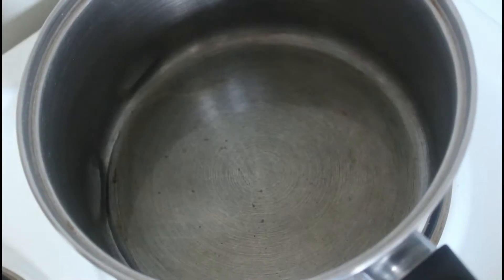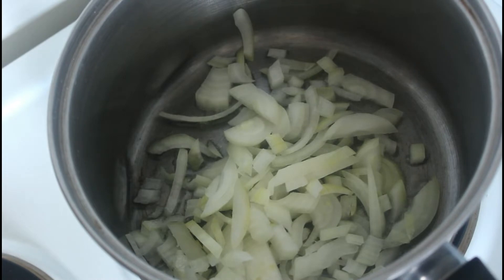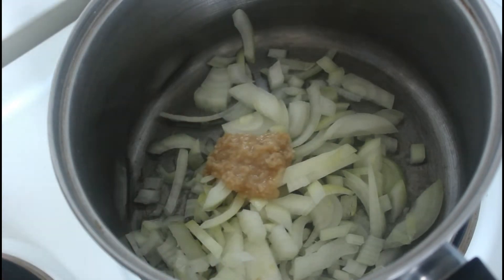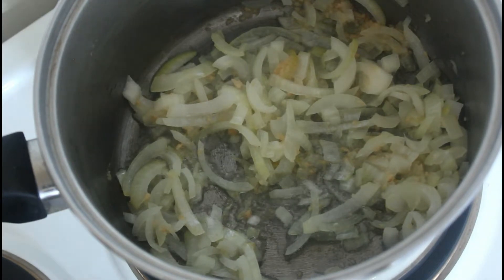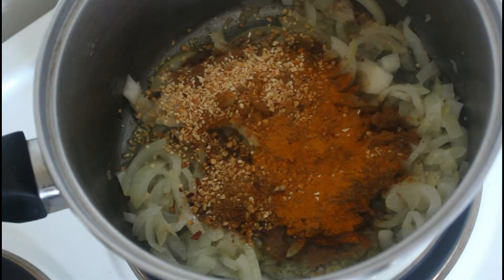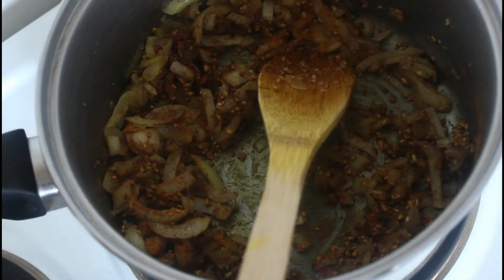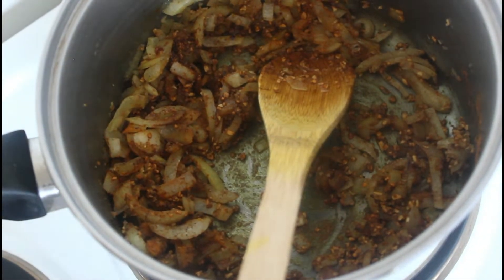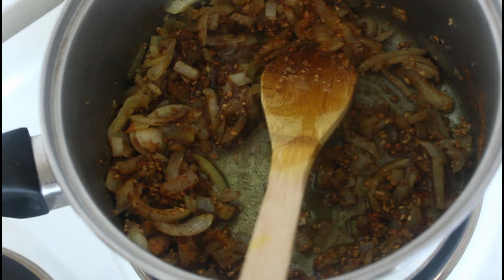First we'll start with the onions, then a little bit of garlic. Now we can add our spices — the description of all the spices will be on the screen and also in the description box below. Give them about one to two minutes. It's drying out a bit so we'll pop a bit more olive oil in there.